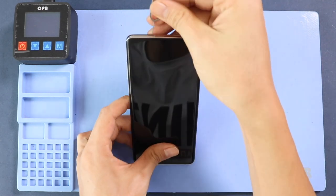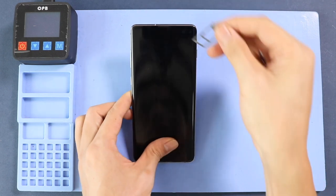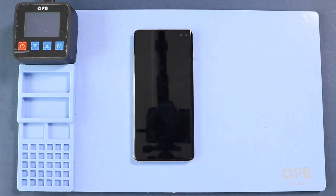First, take out the SIM tray and then proceed with the back cover removal. To remove the back cover, heat gently around it just until the adhesive becomes soft. For this, we are using a heating pad. Place the back cover around the heating pad and select the mobile phone heating option and leave it till it completes. Alternatively, you can use a heat gun or hairdryer.